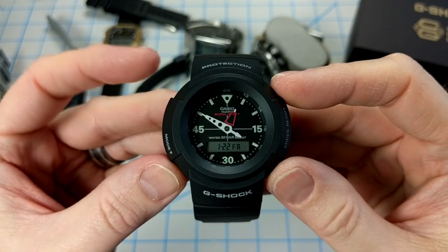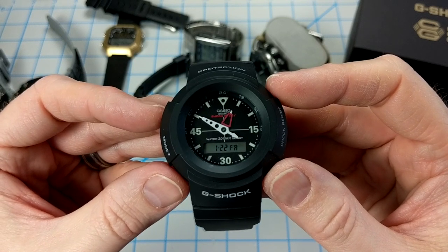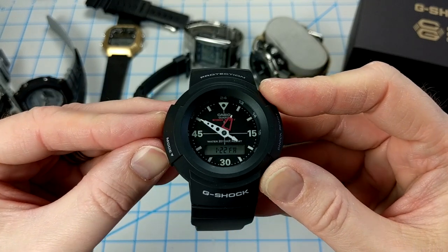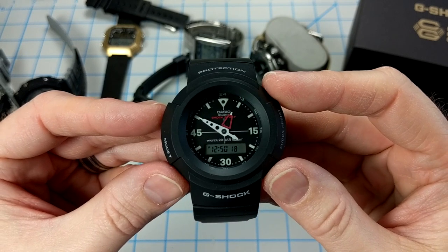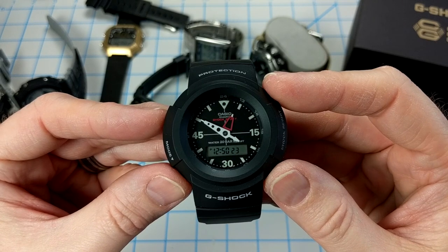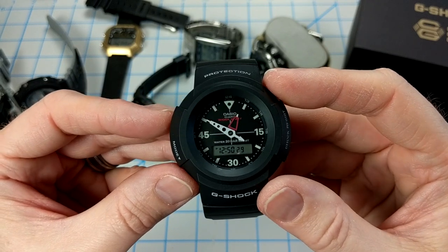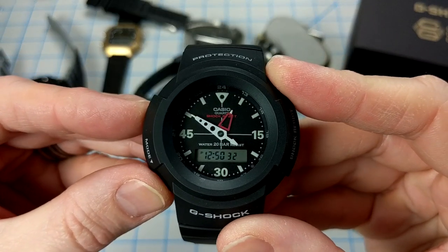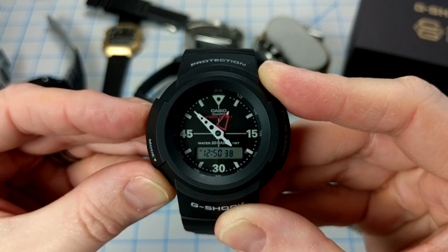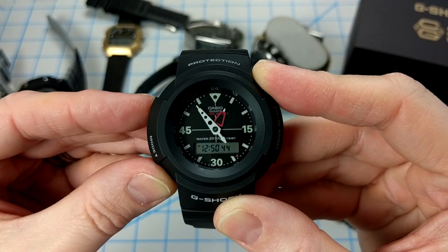Without a doubt the most quirky thing about this watch is that the analog hands are set independently from the digital time — they do not automatically match up. You have to use the top left button to move the hands around the dial, and it is incredibly slow. The minute hand ticks forward every 20 seconds per button press. I've seen other reviews where guys just refuse to press this button because it takes forever, but I'm going to do it for you to show you — every press of the top left button moves the minute hand forward by 20 seconds.